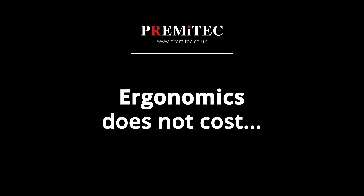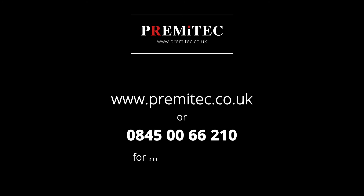Ergonomics does not cost — it pays. Applications are only limited by your imagination. Visit www.premitech.co.uk for more information.